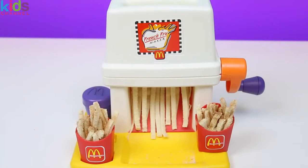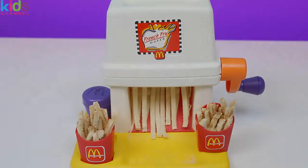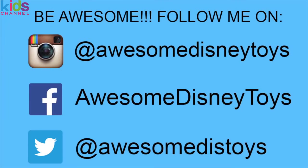Well, this set was so much fun. I hope you guys enjoyed this video. Don't forget to subscribe to see more. Thanks! Also, if you haven't done so already, be sure to follow me on Instagram, Facebook, and Twitter. The links are in the description box below.